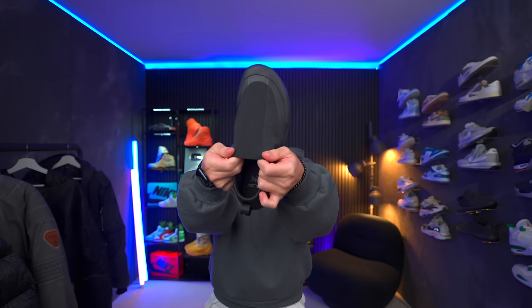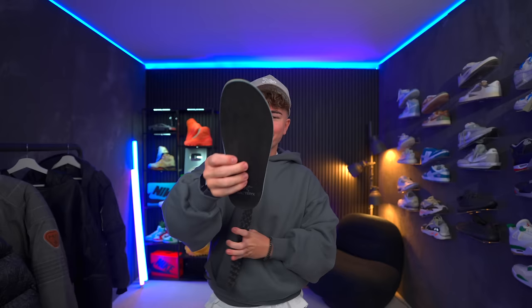They definitely have a pretty crazy look to them, but let's give them a shot. There's really not much to them at all. You've got a knit, somewhat stretchy upper, particularly in the center. And they feel pretty nice on the inside — like maybe this midsole. Wow, okay, whoa — look at this. That's probably where most of the comfort is coming from.